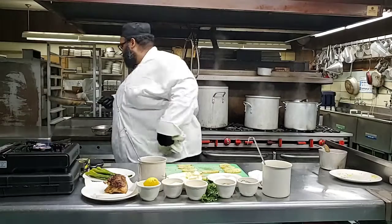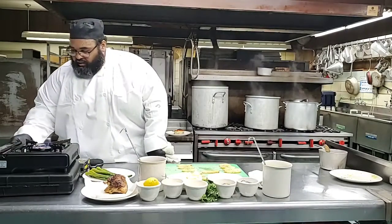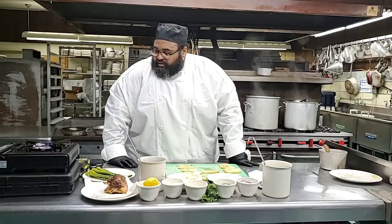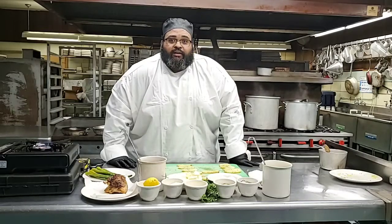Now the sauce is ready, we're going to set that aside. Let me know where you are - chicken, how's your chicken? How do your potatoes look? Because now I'm about to start cooking my asparagus.